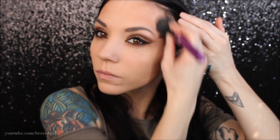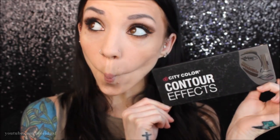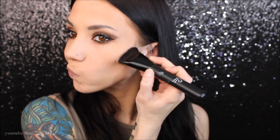Moving on to the face, I'm using my NARS Laguna bronzer to bronze up my face so it isn't just one color. I really like a sun-kissed look and I focus mostly in the temples. With this look I thought it would look really pretty to also do a little contouring, so I'm going in with my City Color Contour Effects palette on my ELF contour brush, doing a slight contour and blending that out with a big fluffy brush. I just thought with the cut crease and winged eyeliner, contour would look really pretty.